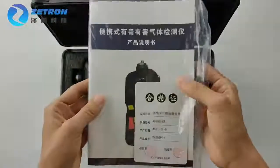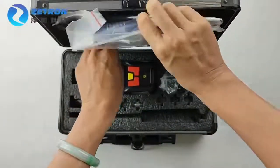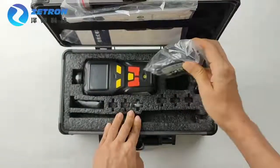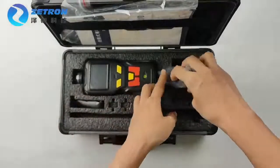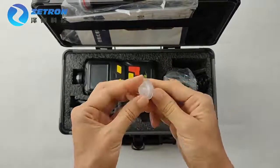This is the user manual and qualification card. Here is the power adapter and power line. And it includes a gas filter.